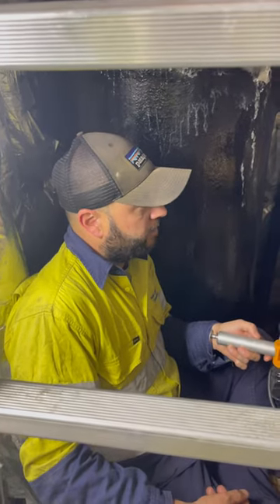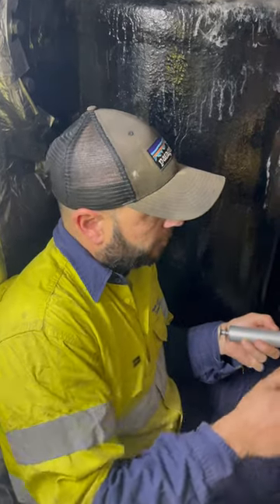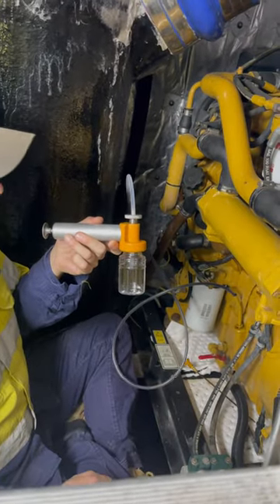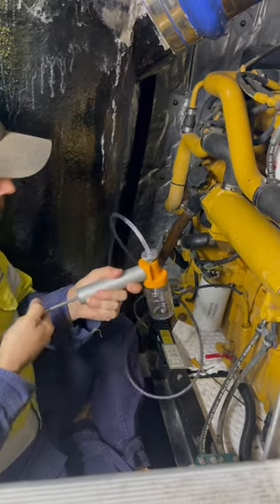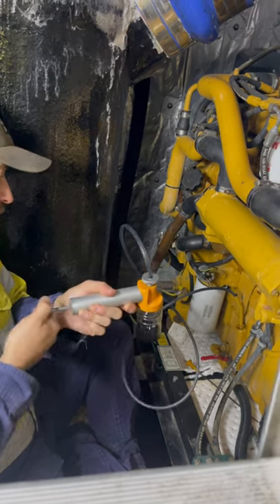Hey legends, today we're servicing some generators. We've got this C4 generator here, and it's always important that firstly what we do is take an oil sample — it's almost like a blood sample in a human. Pretty simple: fill your hose in and give it a couple of good pumps or pulls.